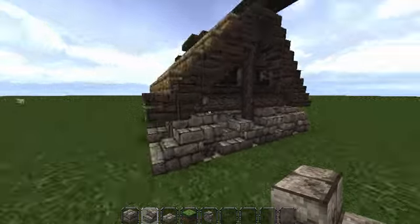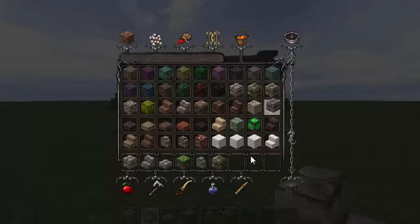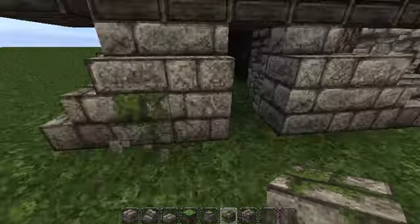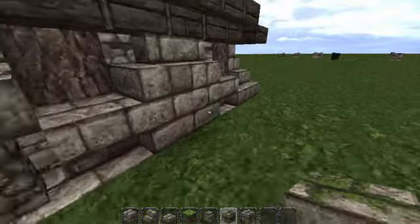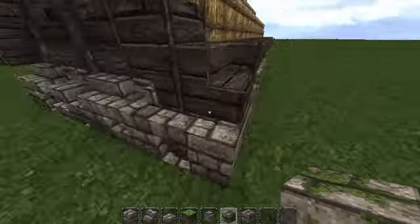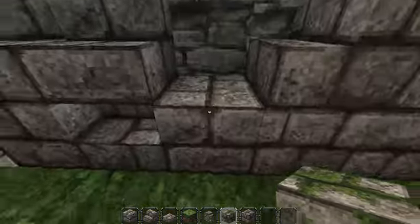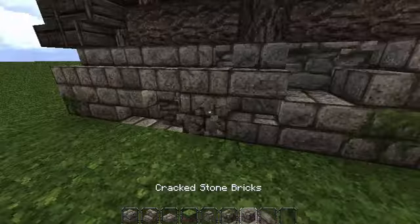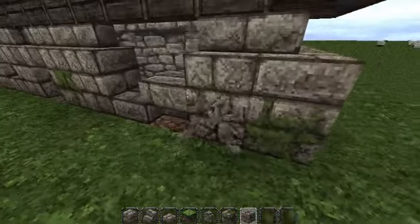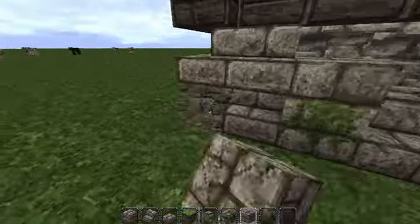That's it for a bit of randomisation. Also nearly done on that bottom bit — just going to have a block every now and then of mossy stone brick. Don't want to overdo this because the green is quite overpowering on this sort of build. And every now and then, cracked stone brick — this just adds to the messiness of the build and makes it look a bit more aged.